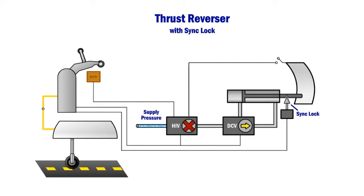When the reverser system is selected by the pilot following landing, the sink lock is first moved from the locked position to the unlocked position, thereby allowing normal reverser actuator movement and full reverser deployment.